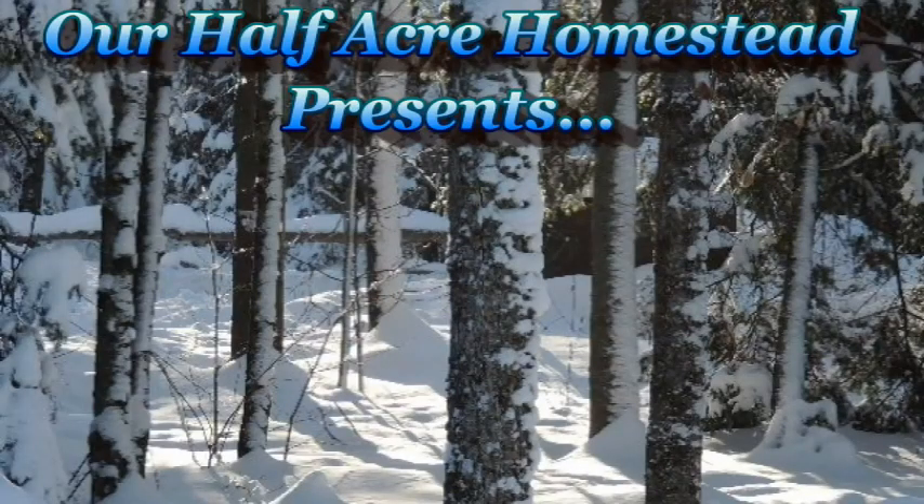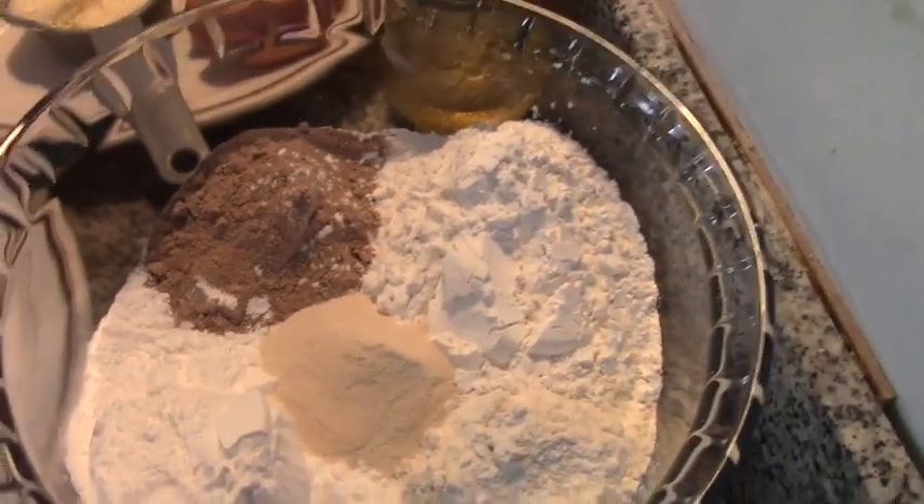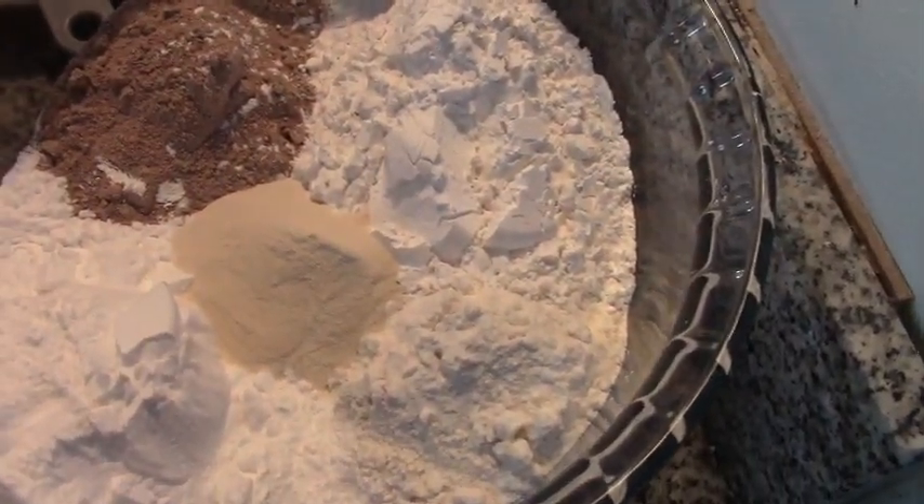Hey friends, this is the Missus Wolfie from Our Half Acre Homestead, and today I'm going to attempt to make gluten-free bread. Here's what you're going to need — somebody sent me this recipe, and forgive me folks if I can't remember the name, but you know who you are.